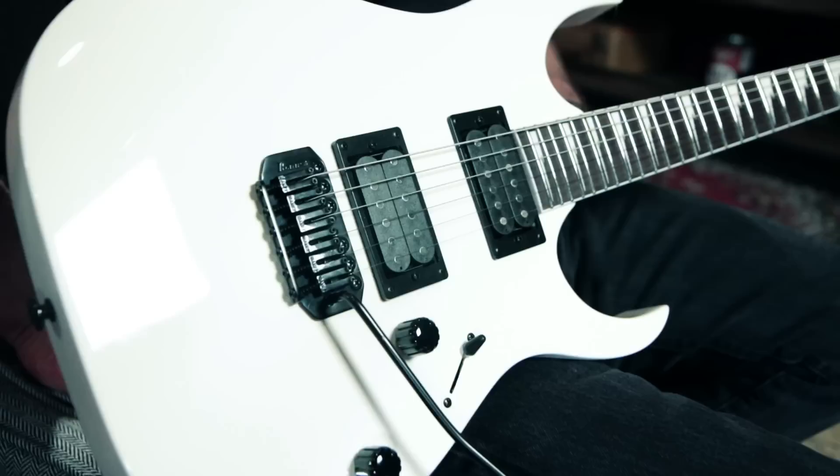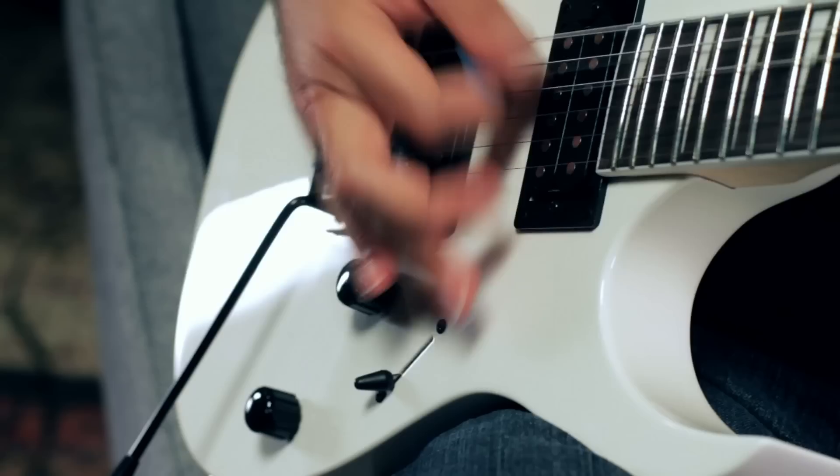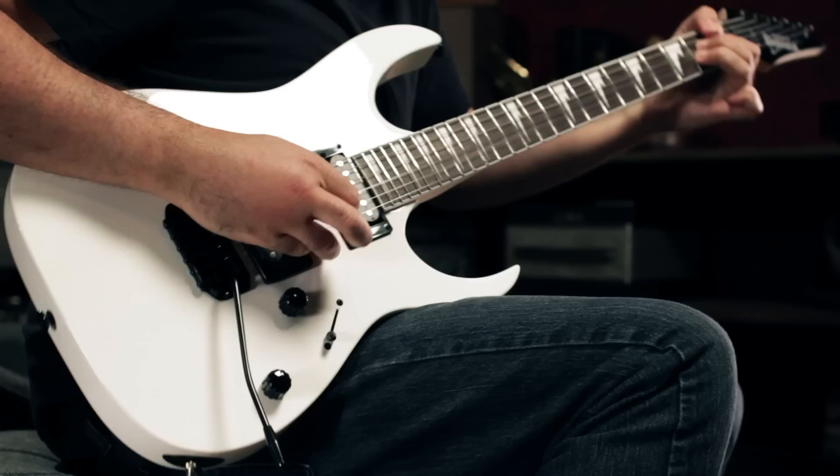Hey, this is Joey Brassler from Guitar Center. Today I want to show you the Ibanez GRG B120DX. The GRG120DX plays, feels, and sounds like an expensive Ibanez, but it's amazingly affordable at less than $200.